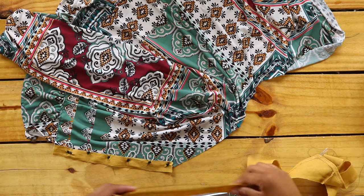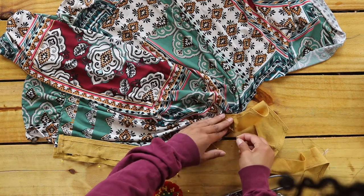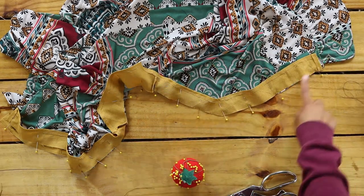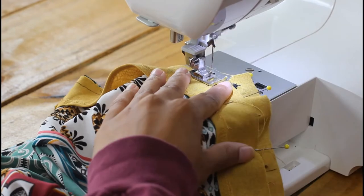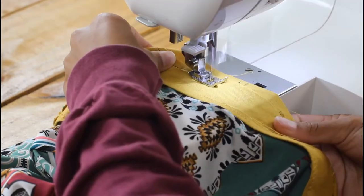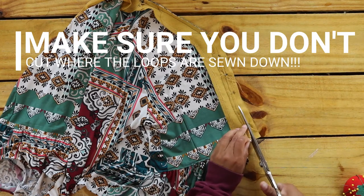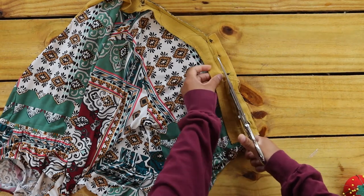Attach your button loops by laying them on the right side of your top facing the wrong way, and pin your lining on top right side facing the right side of your top. Pin around the entire neckline and down the other end of your top, then sew with a straight stitch. Take your time sewing over the loops. Cut off the excess fabric, but make sure not to cut where you sewed your loops down or your loops will slide right out.